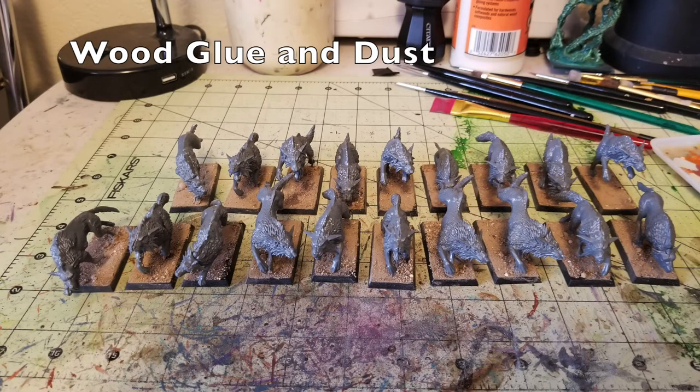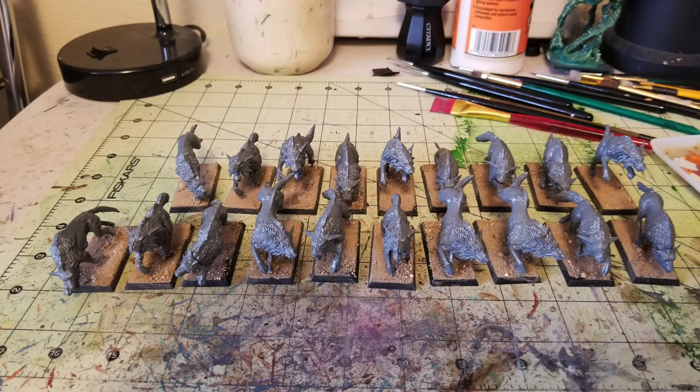Now that we're done assembling the miniatures, the next thing you need to do is base the miniatures with basic materials. I like to use very simple textures — wood glue as well as dirt, basically sand from my local outside garden. I have a sandbox in my backyard, and this is where I get all my sand for my miniatures. That's why it looks very organic — because it's quite literally from my garden. And it saves me a ton of money.